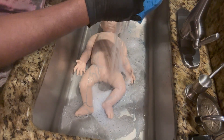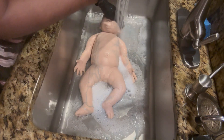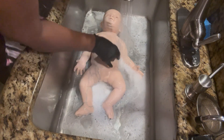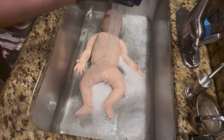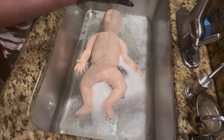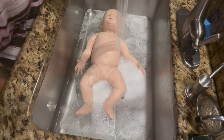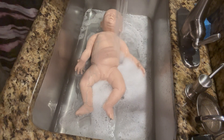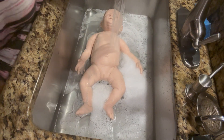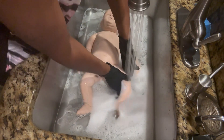Never ever use a scrubby brush or anything like that on your baby. Use warm water. If you need to really get something off, you can use a power wash. Use your water and then wash your baby.